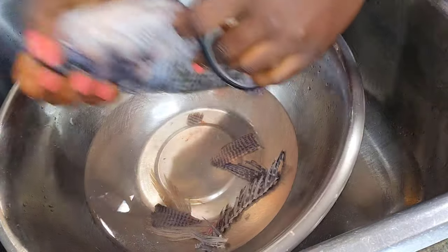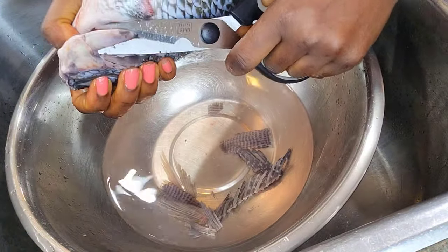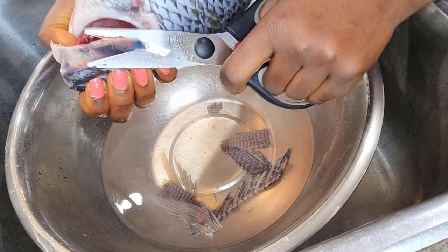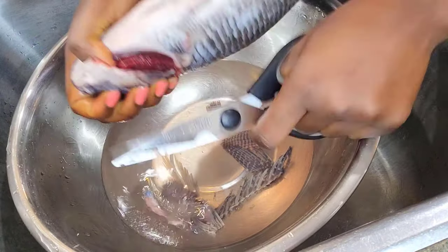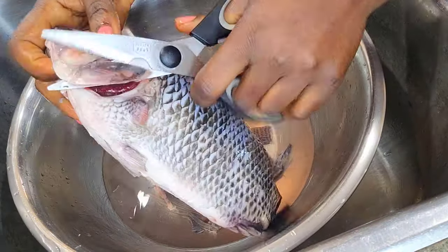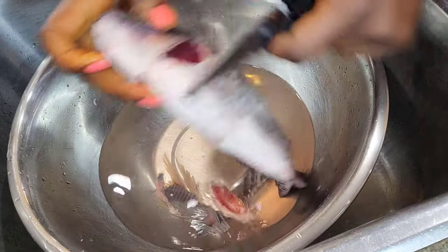Sometimes it gets some accumulated stuff like blood in the middle, so I make sure that I really scrape it out and wash it properly. I also use my knife to make sure that there are no scales left on the fish, so it's properly cleaned.